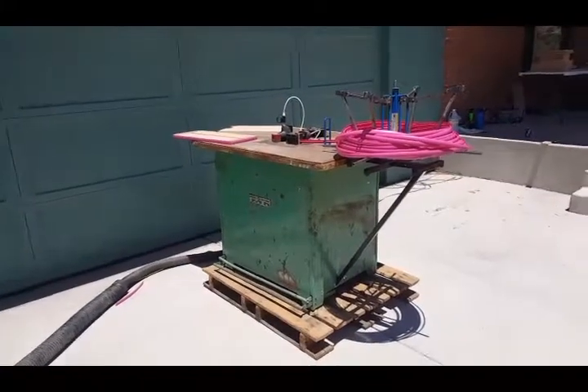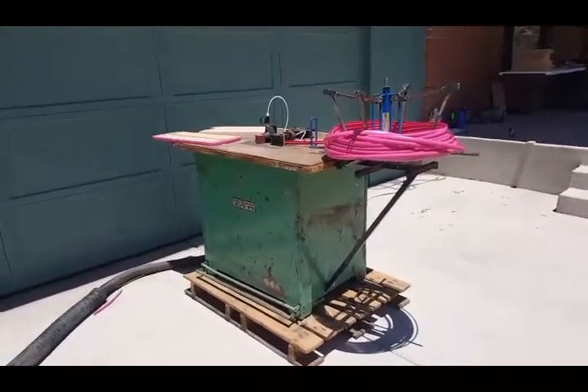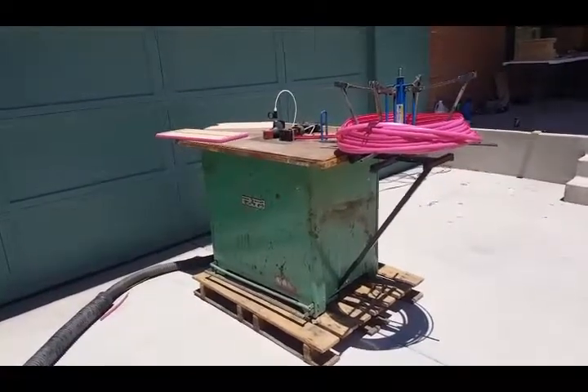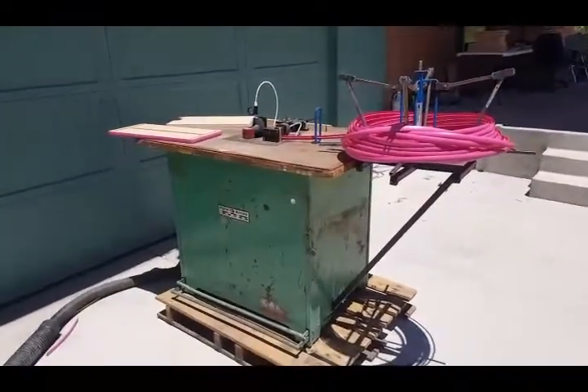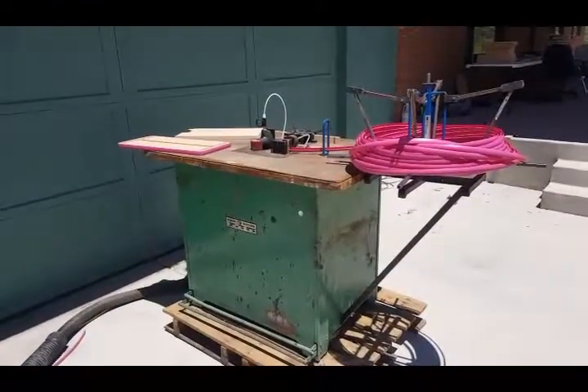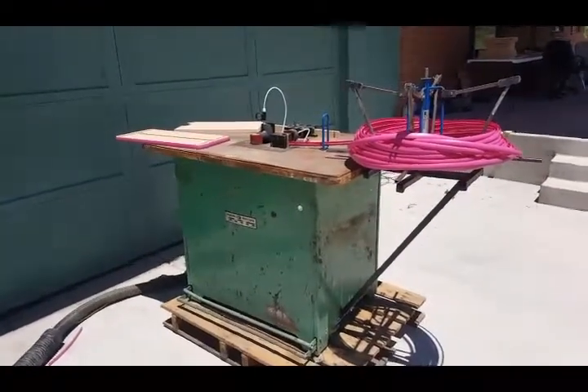Today I'm excited to show you an Evans Rotorq 1040 T-molding applicator machine. This is a machine that's been in my personal shop for a number of years, and I heavily modified it so that it would keep up with production needs.